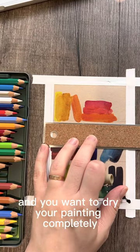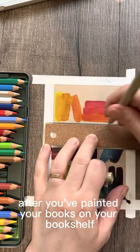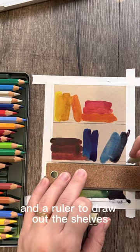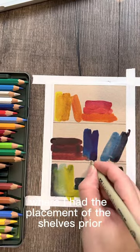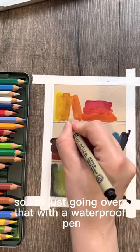You want to dry your painting completely after you've painted your books on your bookshelf. Then I use a waterproof pen and a ruler to draw out the shelves. I sketched out with a pencil where I had the placement of the shelves prior, so I'm just going over that with the waterproof pen.